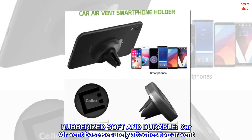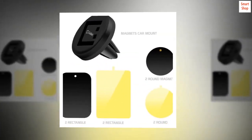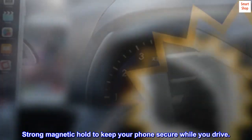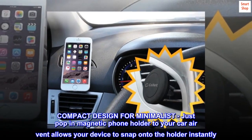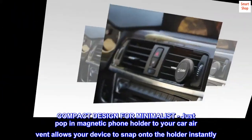Rubberized, soft and durable. The car air vent base securely attaches to the car vent. Strong magnetic hold to keep your phone secure while you drive. Compact design for minimalists. Just pop the magnetic phone holder into your car air vent and your device snaps onto the holder instantly.